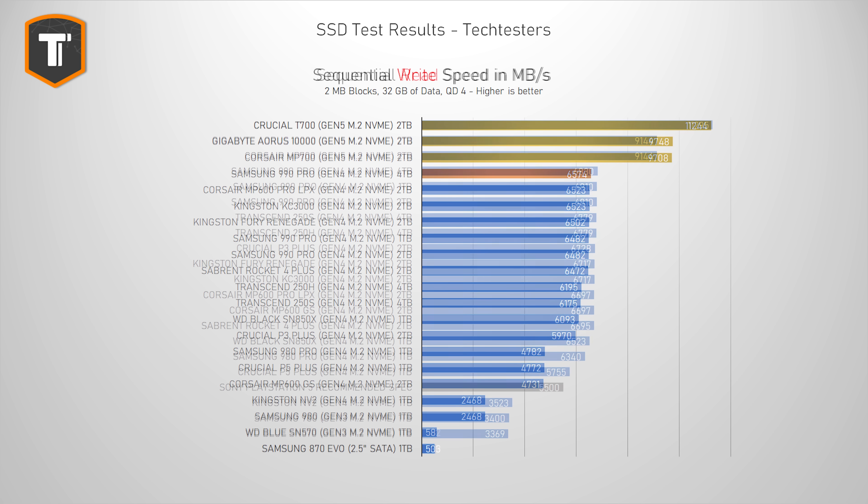If we look at the sequential reads, it's pretty much the same story. It isn't at the top, but the entire top part is basically bottlenecked by the Gen 4 slot, so between all those drives, it doesn't really matter — they're all the same.